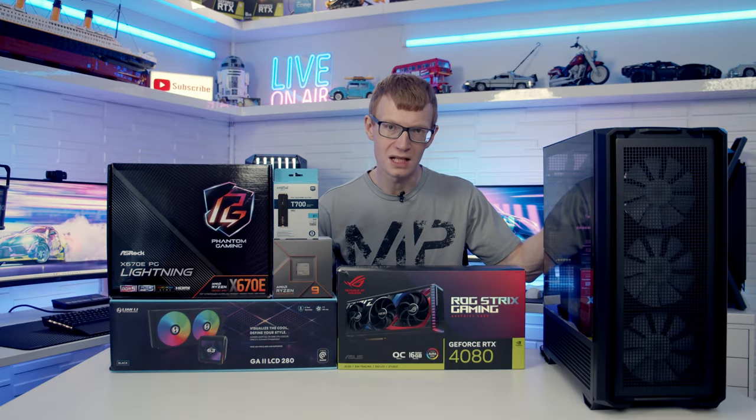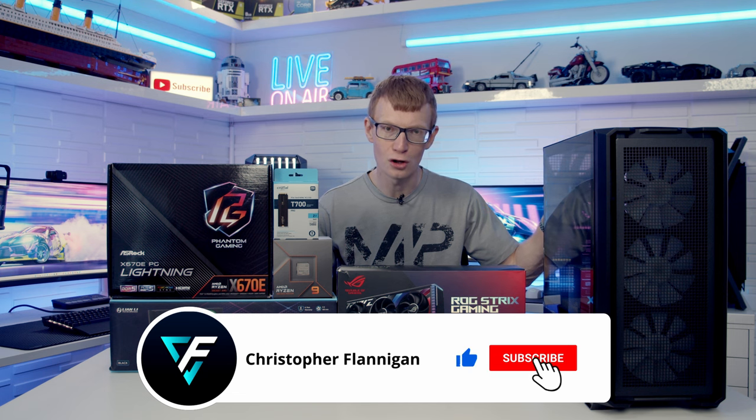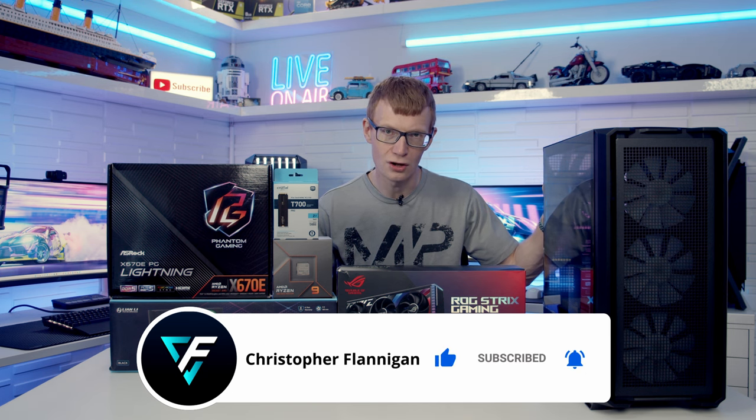Hello and welcome back to another full step-by-step PC build guide. Today I'm going to be showing you how to build a PC in the latest mid-tower case from Cougar, the MX600 RGB.